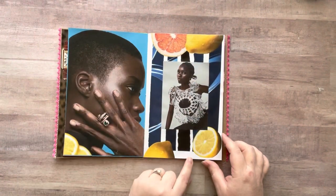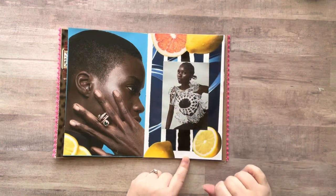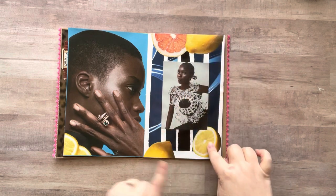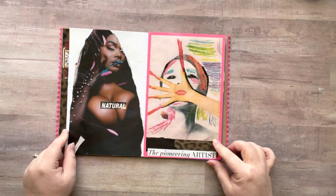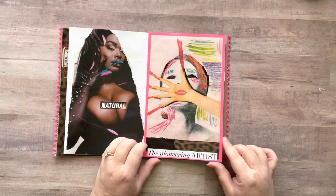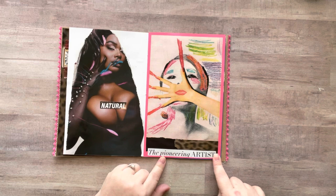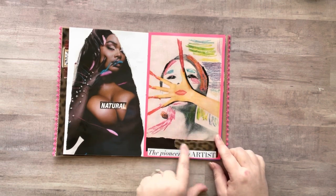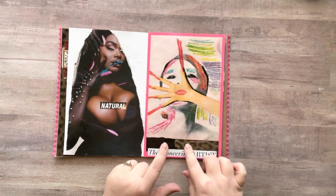This page I just kind of left it — I took some strips that were left over and added that as a background, then cut out some fruit and put that in there. Then this one I put 'natural.' I love this image and put 'pioneering artist' right there, and I added these little bits of paper — I keep all my little bits that I tear and use them throughout the book.